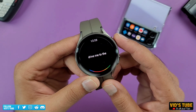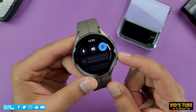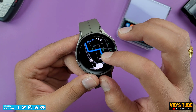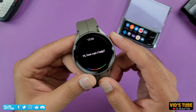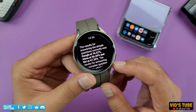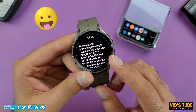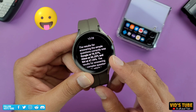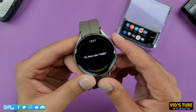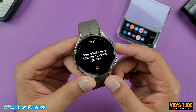Drive me to the nearest Tim Hortons. Sure, Tim Hortons — check your screen. Head South on Brittlewood Way South West. Who is better, Google Assistant or Siri? According to AZ Central, the results for answering simple questions correctly was Google at 76.57%, Alexa at 56.29%, and Siri at 47.29%. Turn off office lights. Sorry, it looks like two lights aren't available right now.